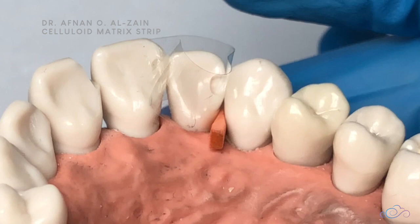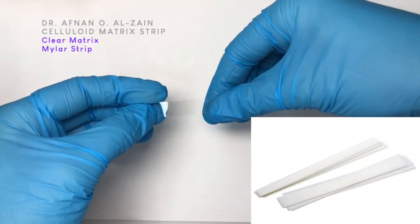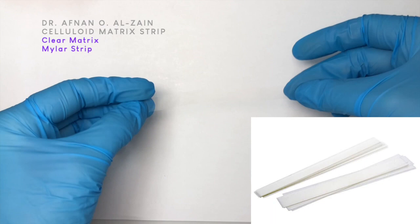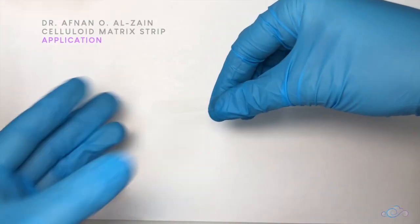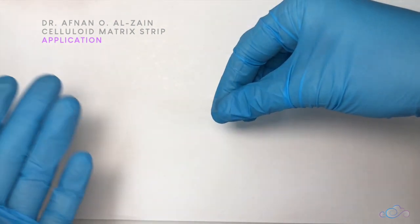How are we going to use it? It is the celluloid matrix in a long strip. It is called either a celluloid matrix, a clear matrix, a celluloid strip, or a mylar strip. We don't need all of that length.